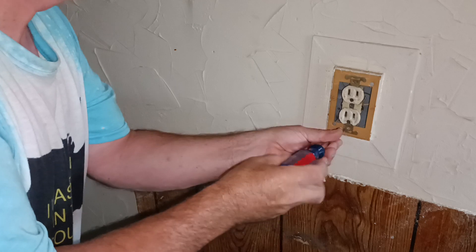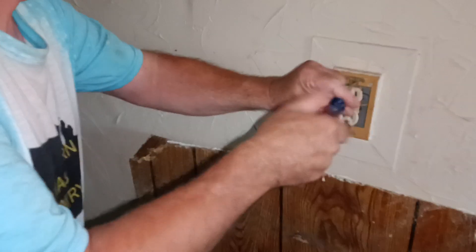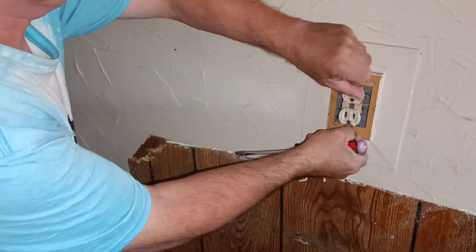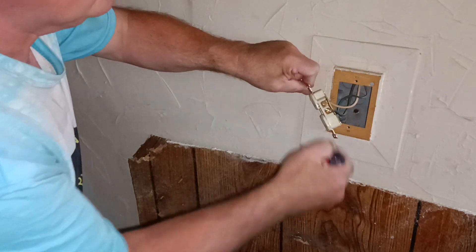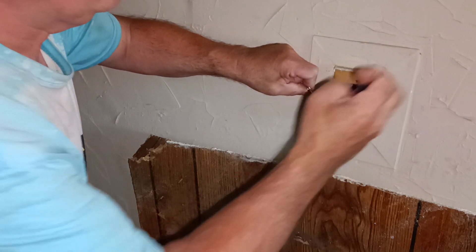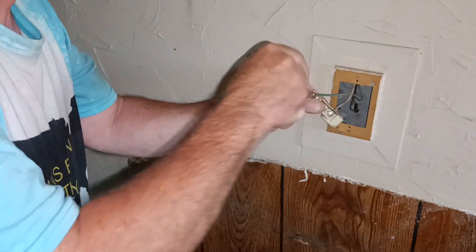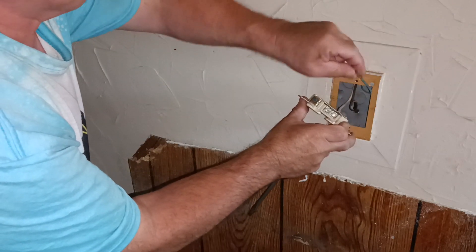We'll see what kind of a job they did hooking this one up. They just tuck the wire under the screw head — like that, short like that. Need to even get the wire closed around the terminal on the green wire.